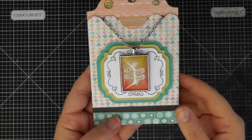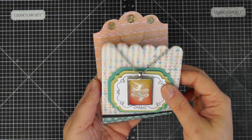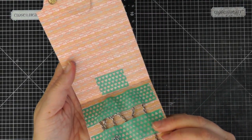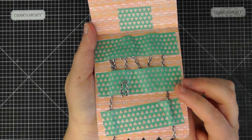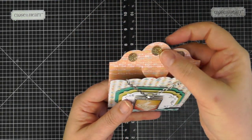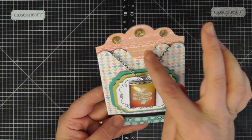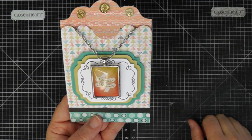This little tag is cut out with the Artiste Cricut collection. I just cut it out and used some washi tape to hold the chain in the back so it wouldn't slide out. It has this little tab that you can pull to the front to keep it closed, and I just embellished it with a few of our sparkles.